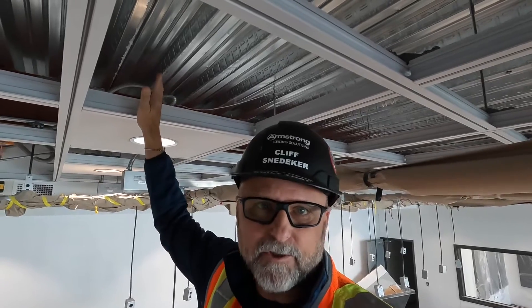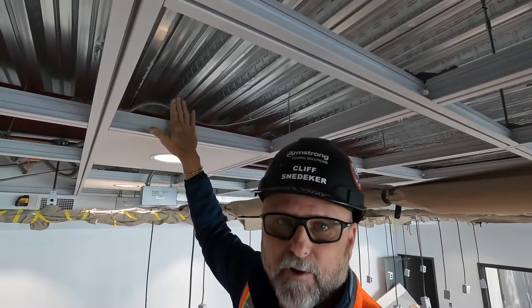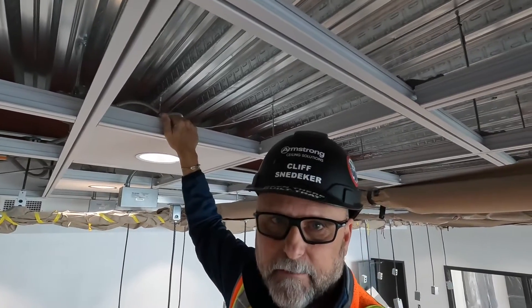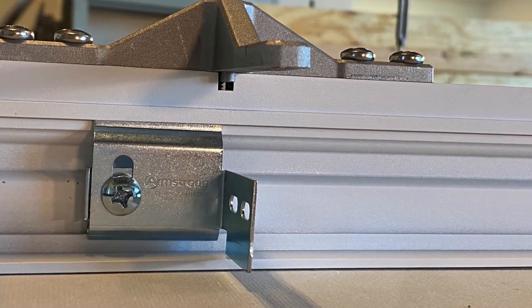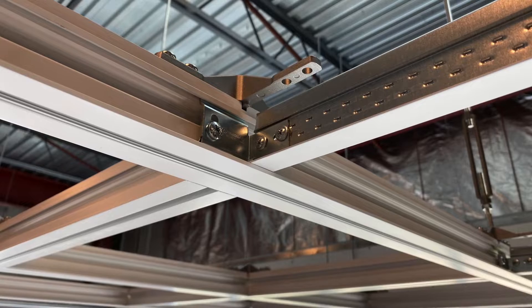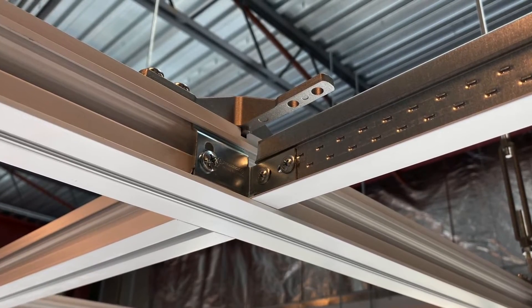They can put ceiling panels in it that fit right out of the box with the Dynamax system. With our structural grid system — be it the steel systems or the aluminum systems like Dynamax — you can put strength where you need it. This has Axiom bosses along the height of the web of the grid, and we can take AXTBC clips — Axiom T-bar connector clips — attach them to the Axiom bosses, and then just run regular grid right off the Dynamax. So you put strength where you need it, and in a different area of the room you could just attach standard grid into it really easily.